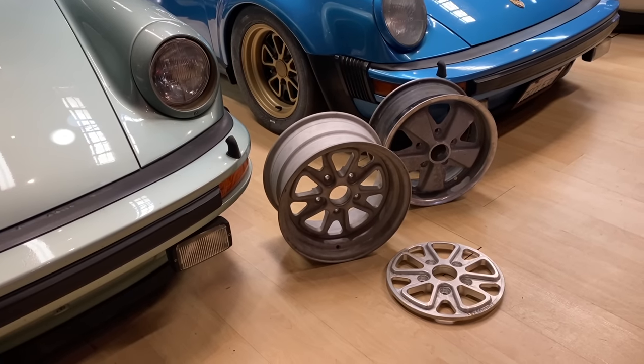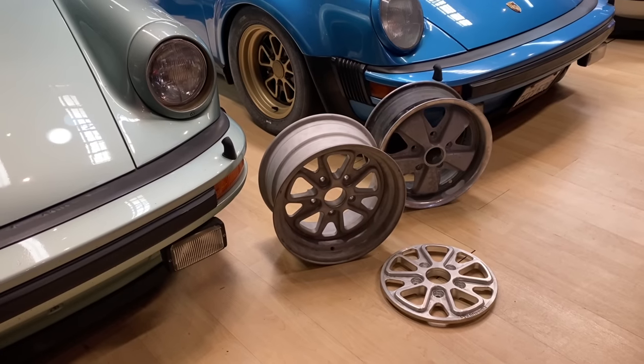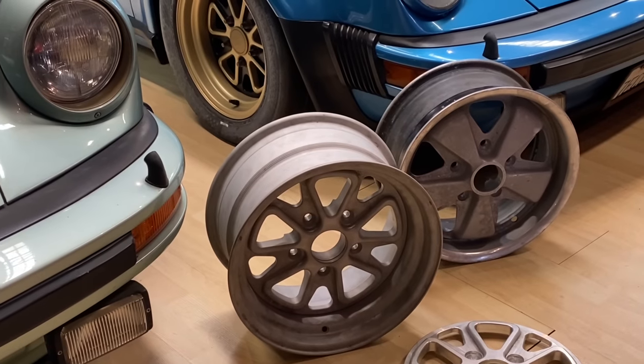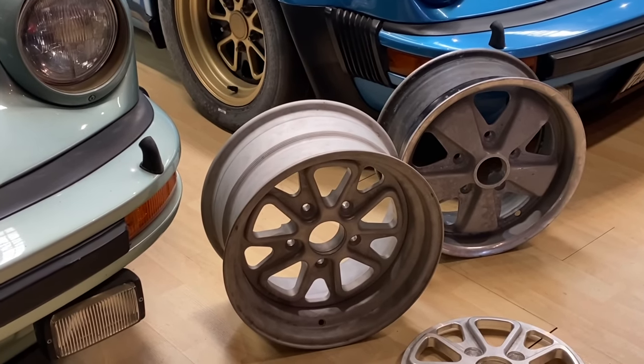Here is the inspiration for the first set of Outlaw Wheels. Back in 2014, Matt, Brad, and myself were inspired by the original Fuchs wheel, which debuted in 1967 on the 911S in a 15-by-4.5-inch format.